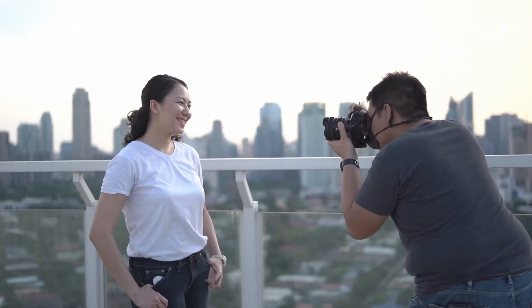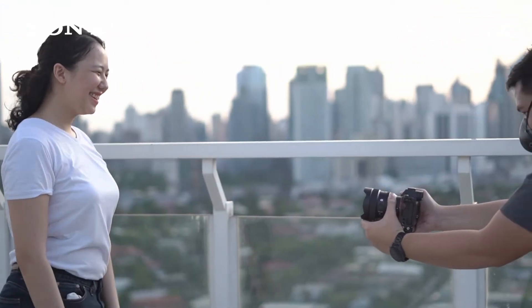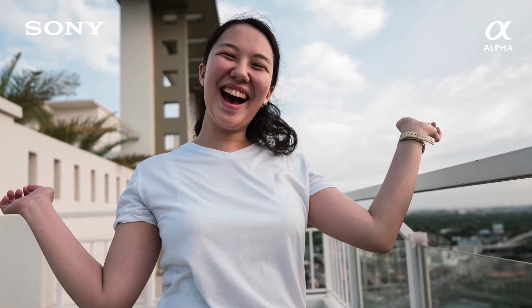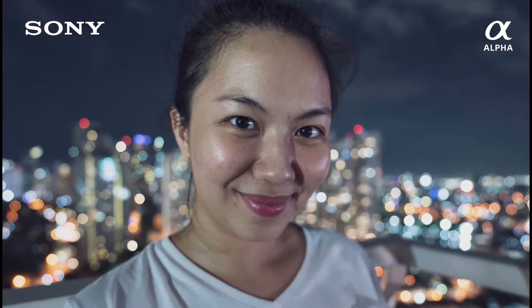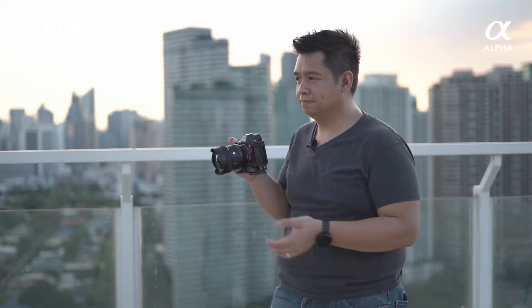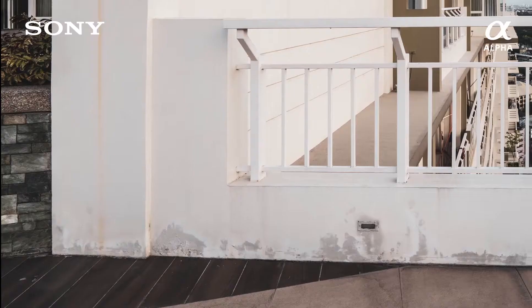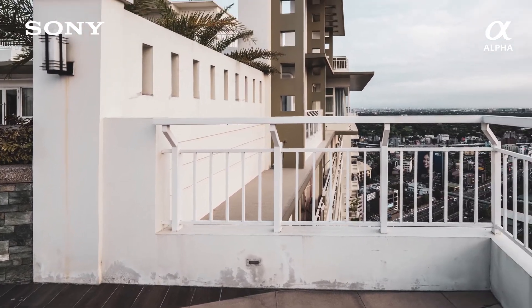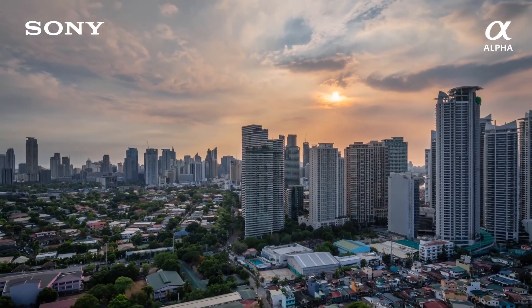Before anything else, we have to check this lens's bokeh. My friend Shara happily posed for these photos, and as you can see, even if we're not too up-close, shooting at f1.8 gives us a very smooth background blur. Next, I shot some verticals to see how much distortion there is. Focus your attention on the lines on the sides — even at 14mm wide, the distortion on this lens is very well controlled.